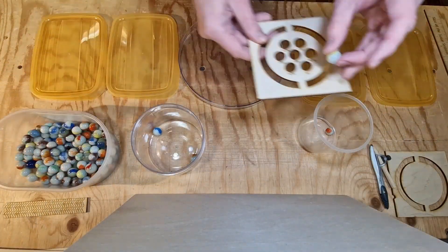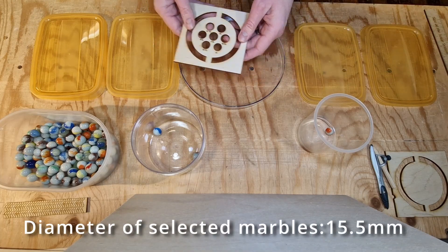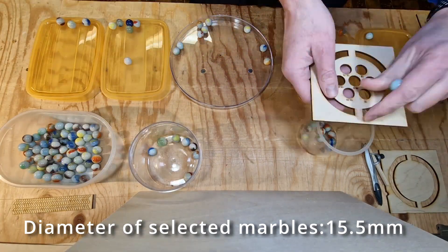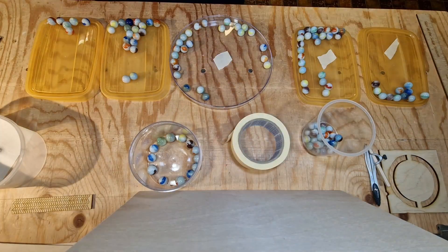My idea was to use marbles as bearings, but I've seen enough projects where marbles were not the same size or even round. So I decided to sort all the marbles for size and consistency to make sure I had enough marbles of the right size.